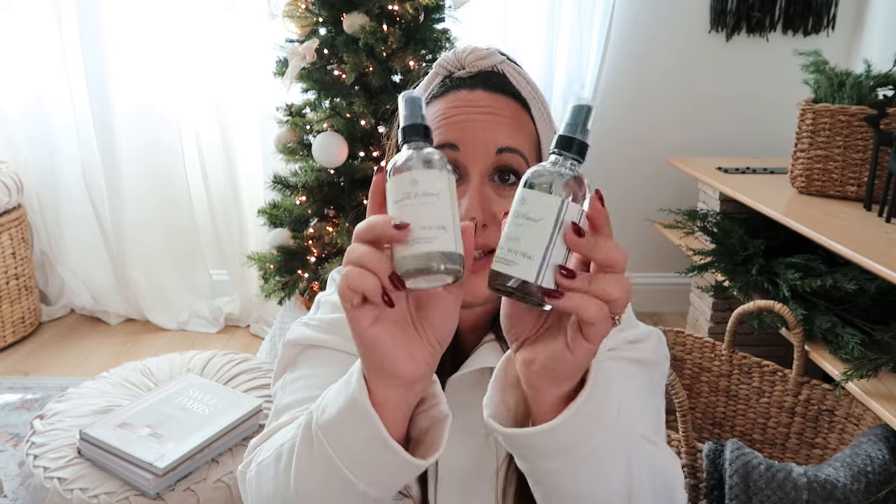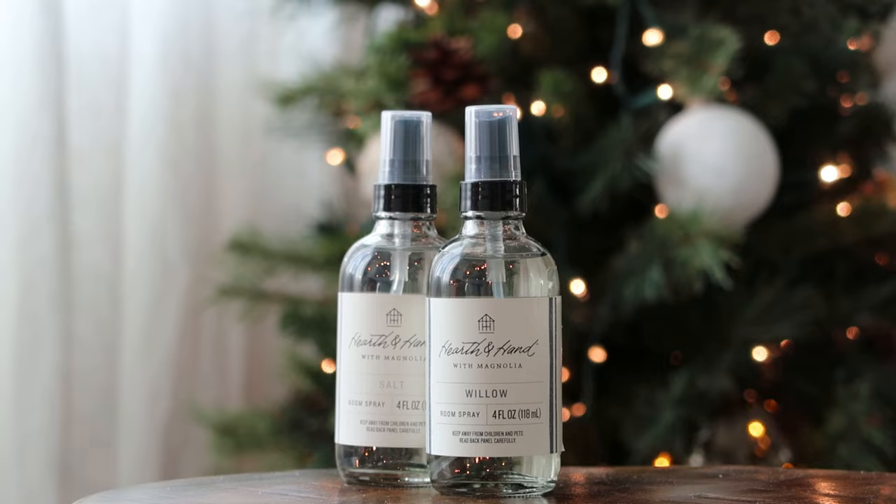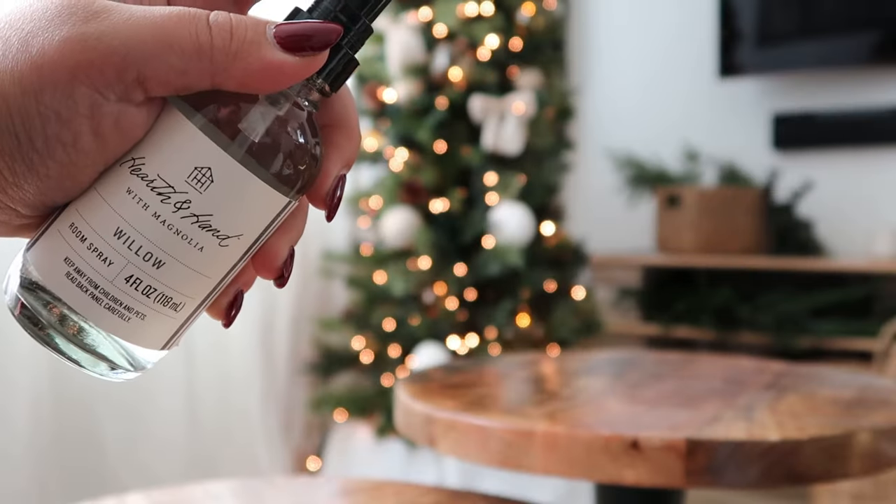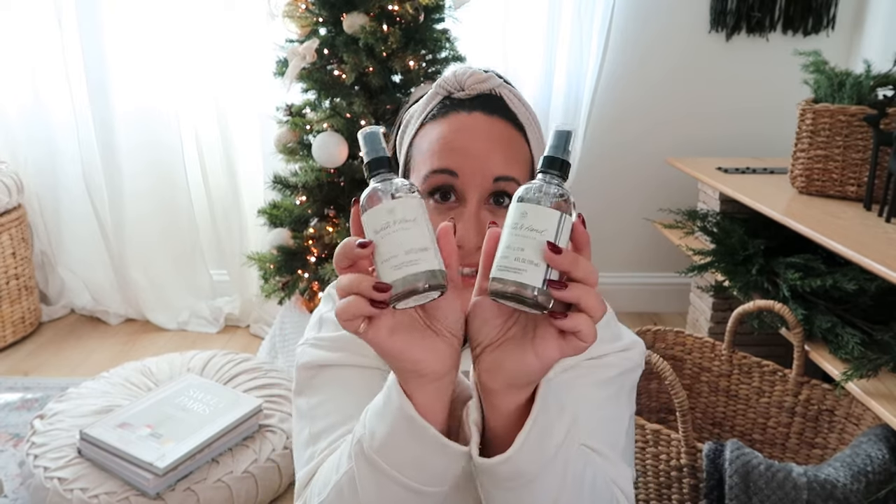Moving on quickly, I want to show you these two room sprays from Hearth and Hand with Magnolia. I bought these at Target and they smell incredible. Between the two, my favorite is probably the salt one, but Willow is really good too. I love how they linger in the room but they're not stuffy — just fresh and very muted. I just can't live without them. Great stocking stuffers.